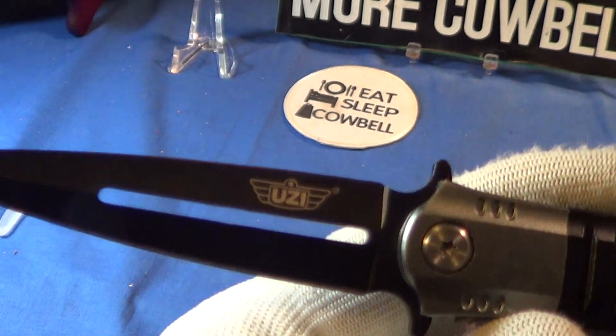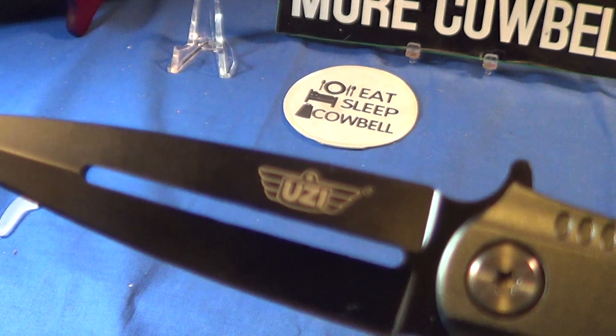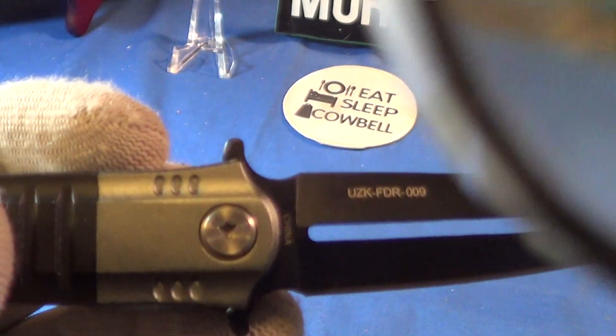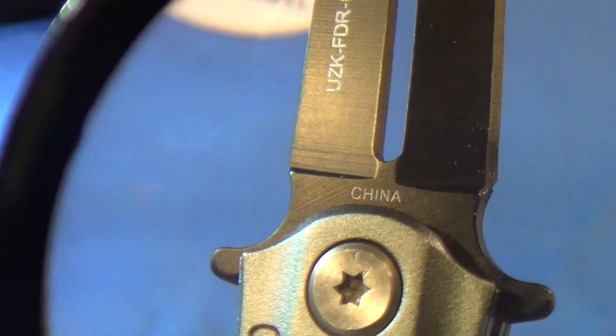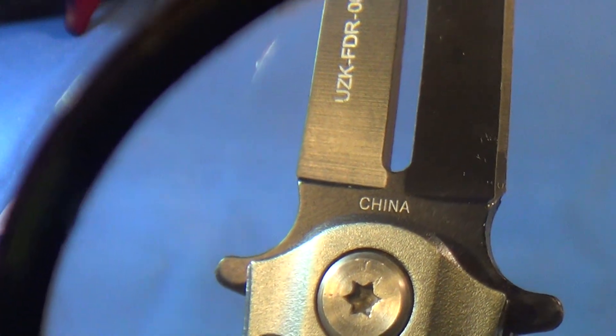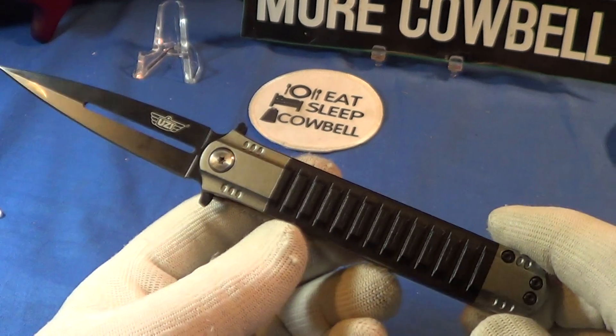This thing is sharp on one side only — only one side is sharpened. As for blade markings, there's the Uzi logo on one side, and on the other side it says UZKFDR009.